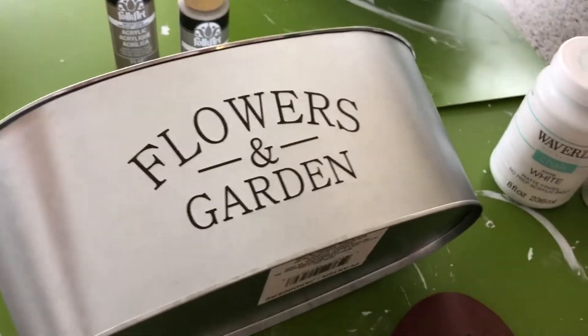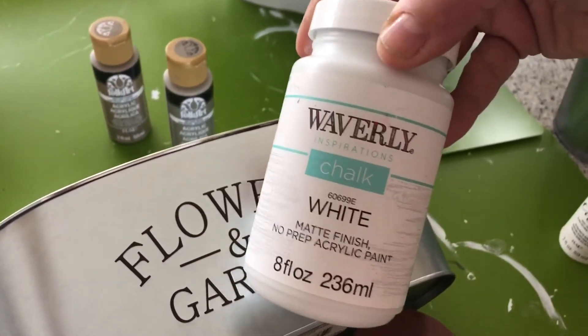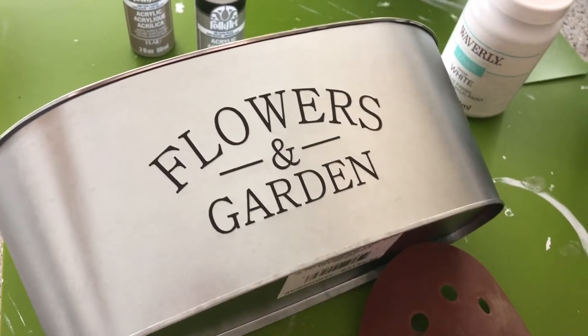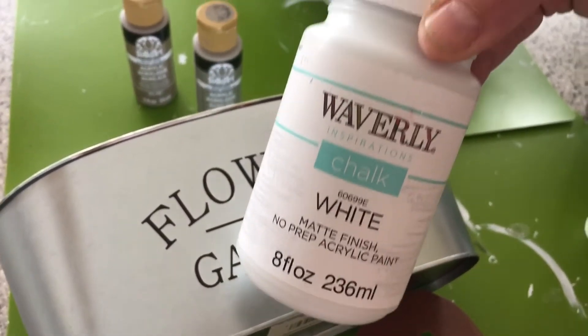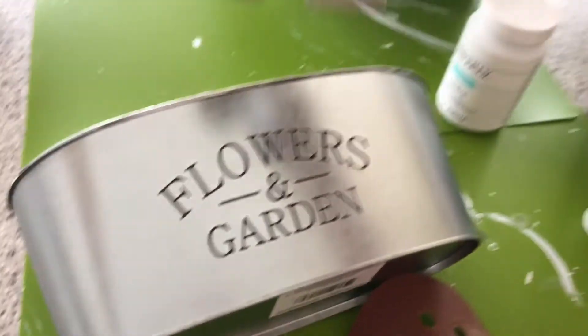To make this really cute bucket, I'm going to start by painting it. I'll sand it really quick and then paint it with the Waverly chalk white. I do two coats, and in between coats I dry it with a hairdryer just to make the drying process quicker. I do two light coats — I don't put it on very thick — and then we'll proceed to the next step.